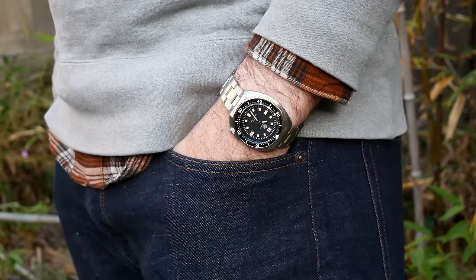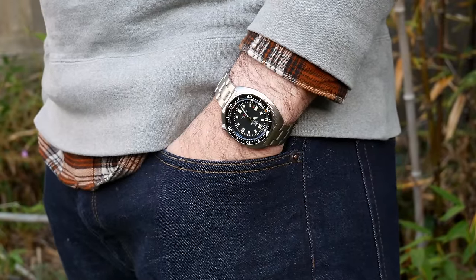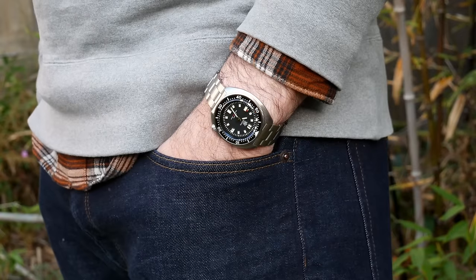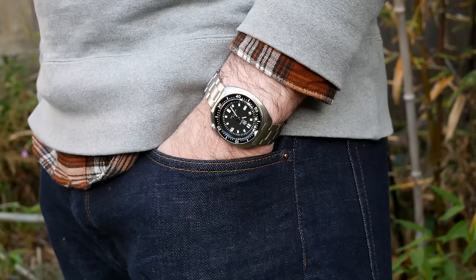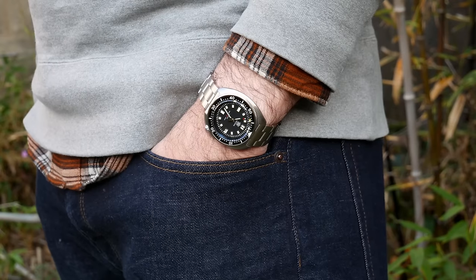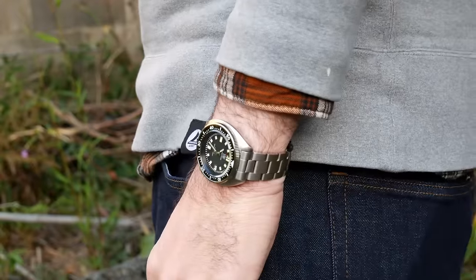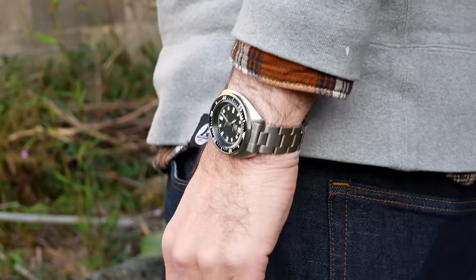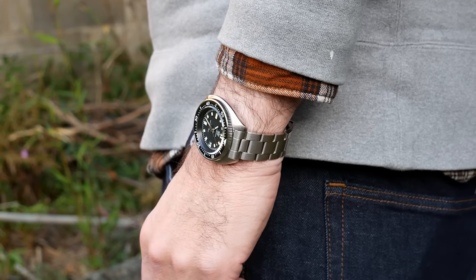In many ways I have been very impressed with this watch since I got it in. While it has exceeded my expectations in some ways, most of the concerns I expressed in my previous video I found to hold true. Basically what it boils down to is that this watch could very well be the best spec'd, best designed watch for under $100 and still not really be a very good watch.